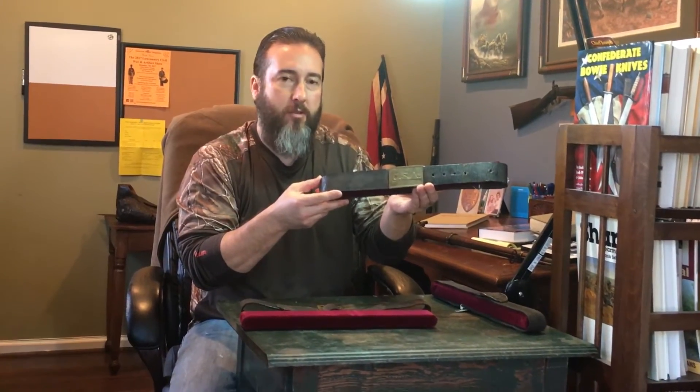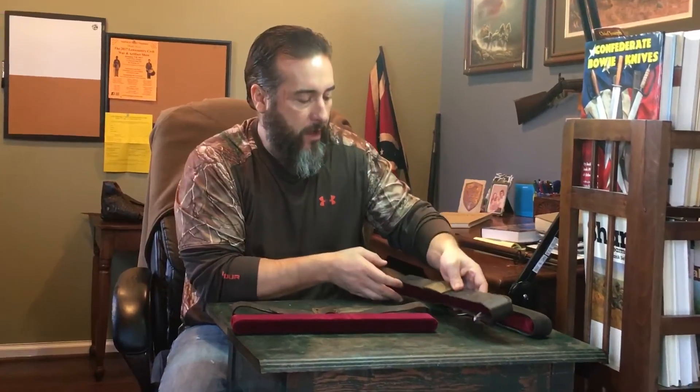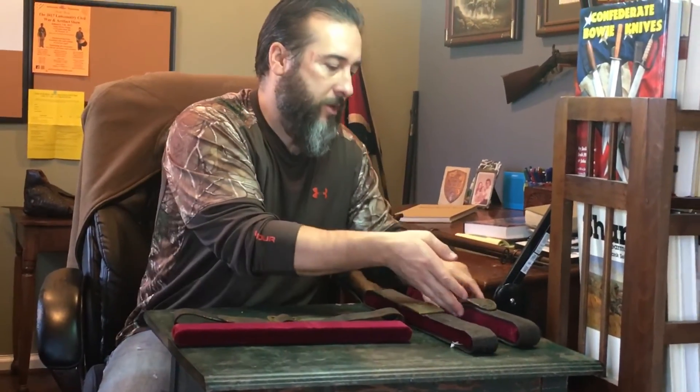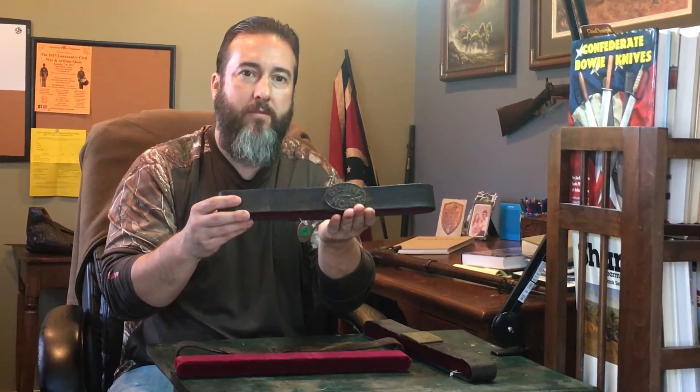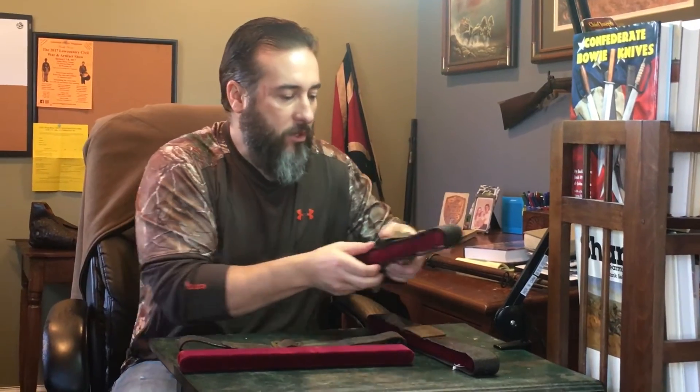Here's a Virginia style rectangle — beautiful sand casted, wonderful file marks, everything crisp as it should be. Here's one of the rarest buckles you may ever see: a 6 North Carolina on the original belt.